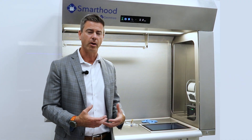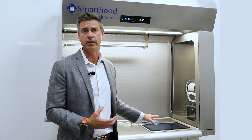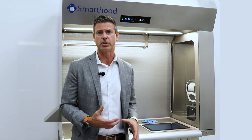What we mean by that is we have integrated all the peripherals needed to run IV workflow into the IV hood. This is a first because now we're able to run whatever IV workflow solution you want, with the peripherals directly built into the smart hood.